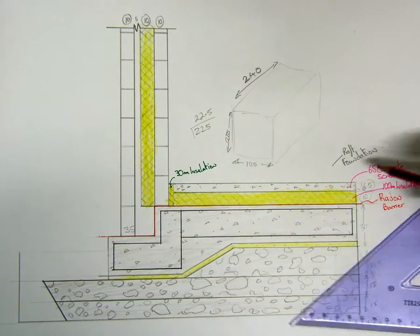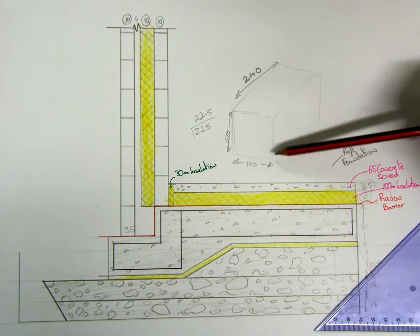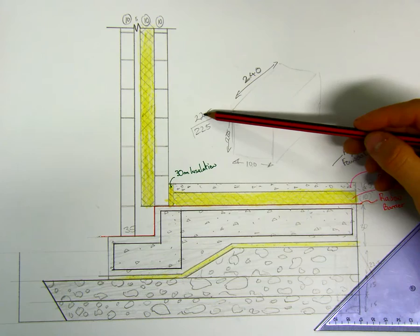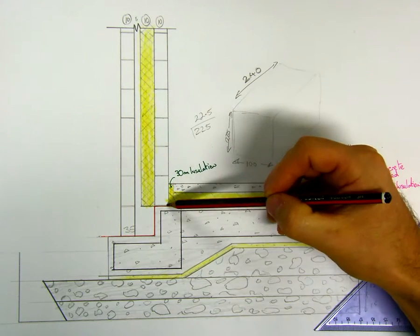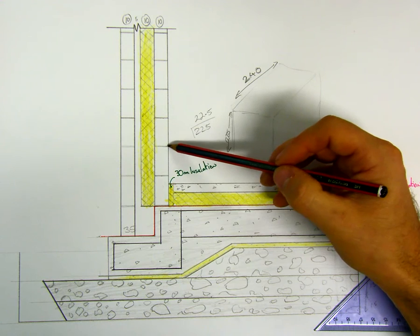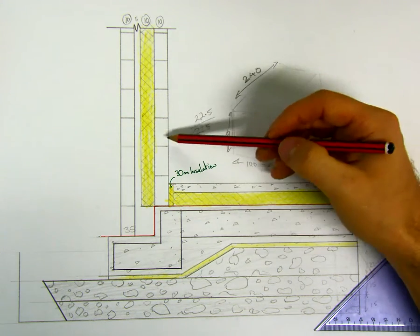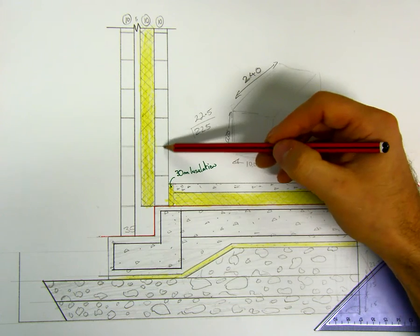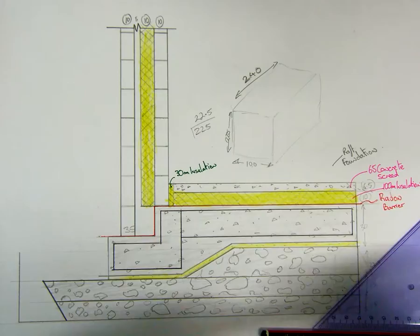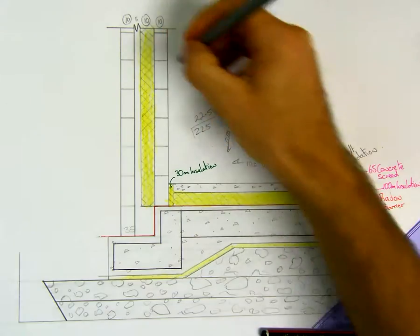We also have our block here. We went through a dimension: it's 100 mil, 225 by 240, so the height is 22.5. Don't forget to allow a half mil or a mil — whatever you can fit in — keep them consistent going across for your bed of cement that holds them, that binds them together. So our internal leaf then is 100 mil internal leaf.